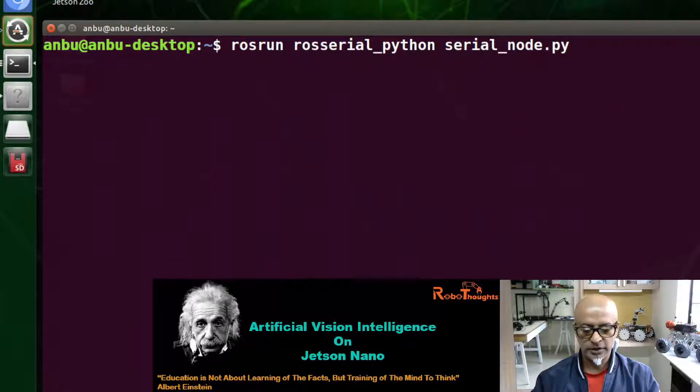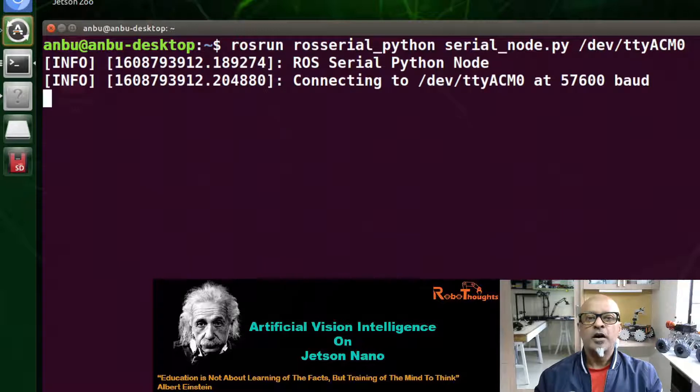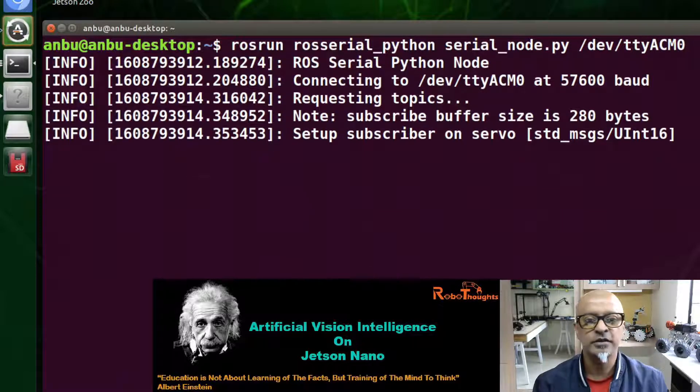Execute the command. You will see: 'ROS serial Python node connecting, requesting topics' — which is good. Then 'setup subscriber on servo' — that is great news. Now minimize this terminal as well; do not close it.